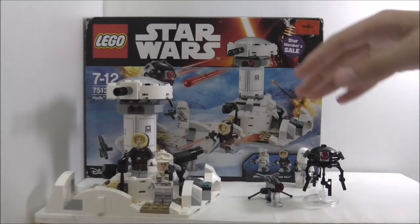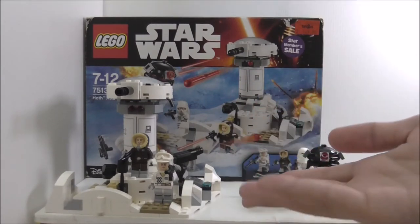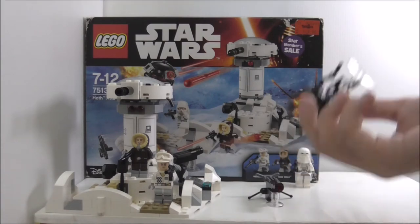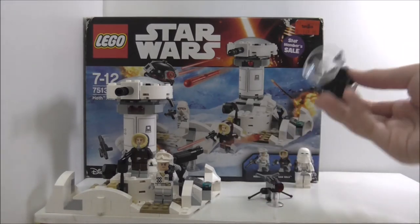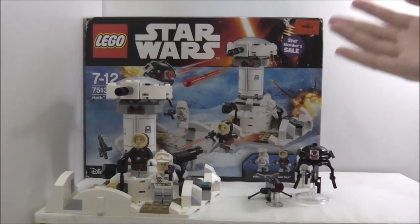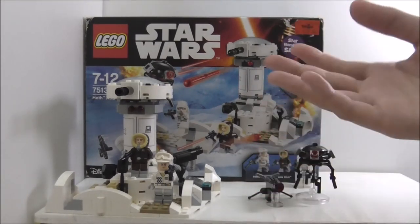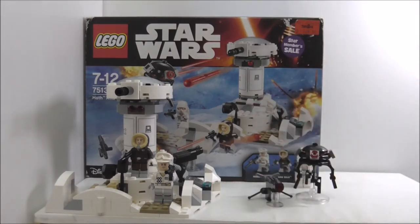In conclusion, the figures are great and the build is definitely a great improvement over the last Hoth set. The inclusion of the Probe Droid is also nice. The theme is getting a bit boring since the Hoth theme has been going on for years already. But overall the set is still great, and I do recommend getting it if you like the Hoth theme. Thanks for watching - links to social media and alternative bricks are in the description below.